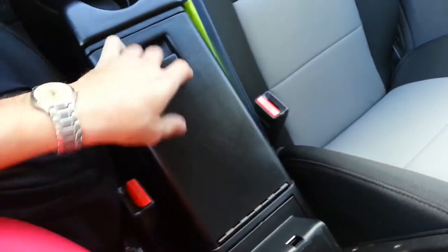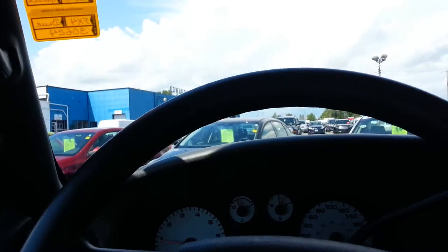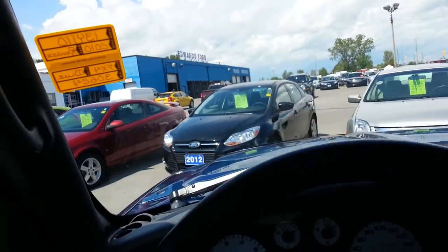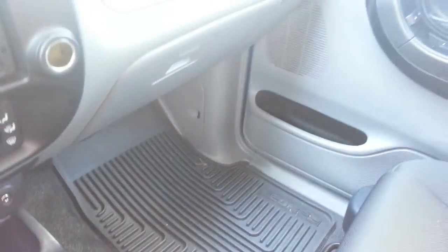Nice console. The seats are in great shape. Just by the look of the ceiling and by the smell, I can tell this wasn't a smoker — they definitely did not smoke inside this vehicle, which is nice to know. Looks like those are the winterized rubber mats, which is nice. They're the Ranger-branded mats — it says Ranger right on them.